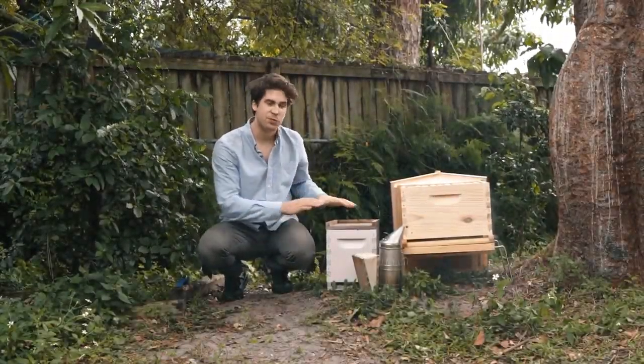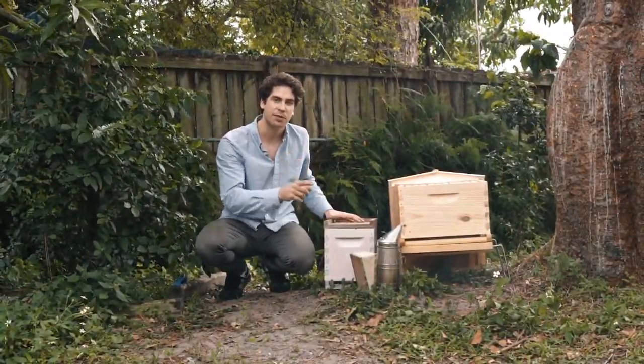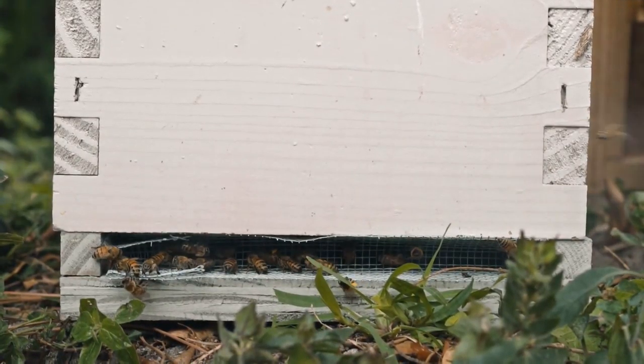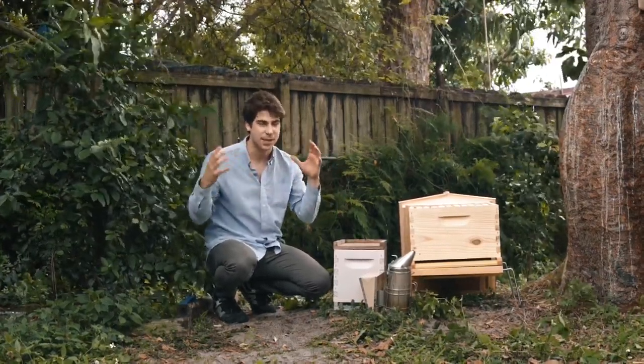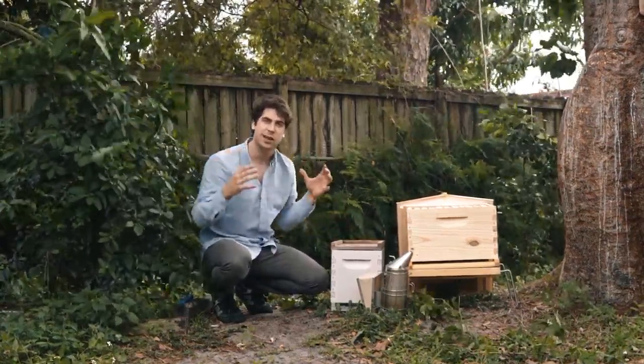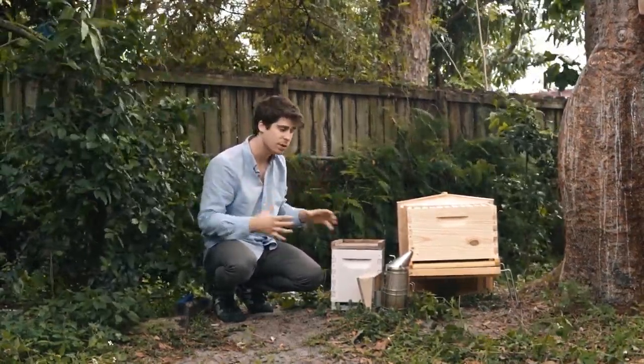That's a big moment in the season. You've just received your bees and you're going to interact with them for the first time. The most common way to receive bees is in what we call a nook box — five frames, a mated queen, and 10,000 bees. That could be a surprising number, but you have to work really calmly and really slowly, and that way the bees will stay calm and you'll slowly get used to their presence.